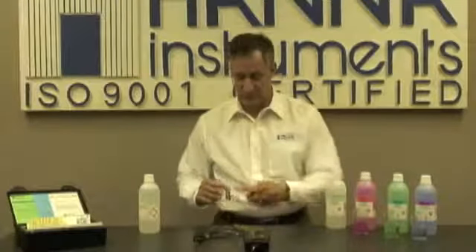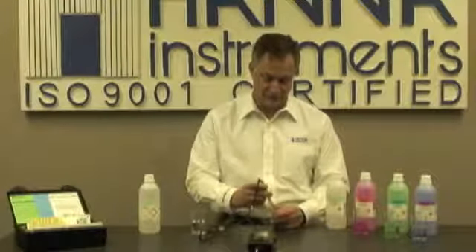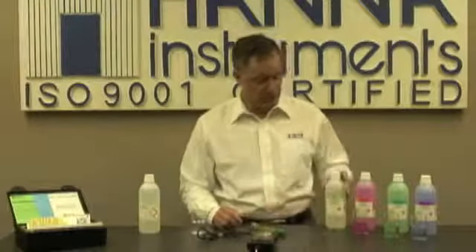One final tip: before you put your meter away, it's very important to keep your probe conditioned. What I like to do is take a little bit of storage solution, pour a little bit into the cap, and put the cap back on the electrode — and it's good to go for the next time. If you don't have a storage solution, again, it's okay to use a buffer.